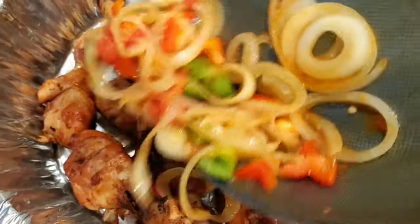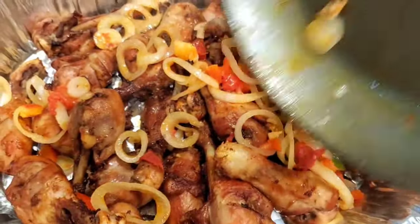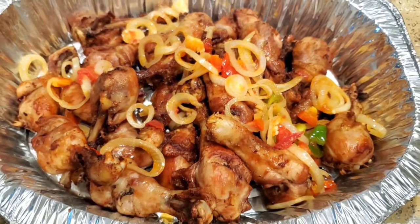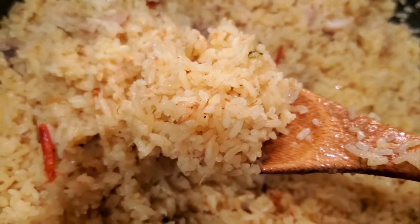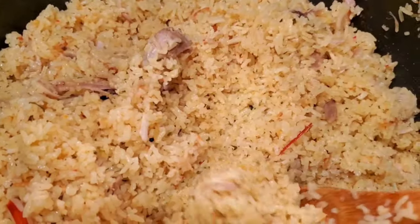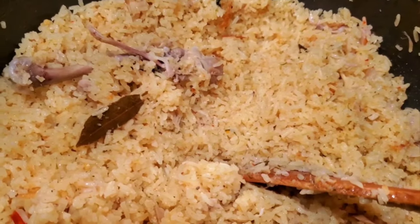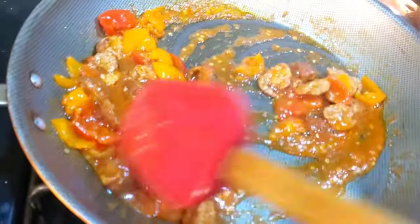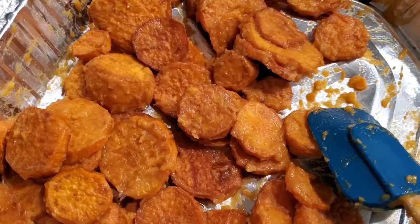Hello guys, so today I wanted to share some easy but very flavorful recipes that you can use for Thanksgiving, for Christmas, really for any event or gathering. These recipes are extremely flavorful — when you try them, you are absolutely going to be amazed and your guests will be even more amazed. Stick around; it's going to be a little bit of a longer video because it's like a vlog. This was on Thanksgiving Day, Thanksgiving 2022.